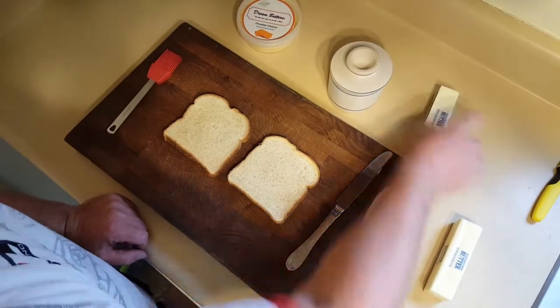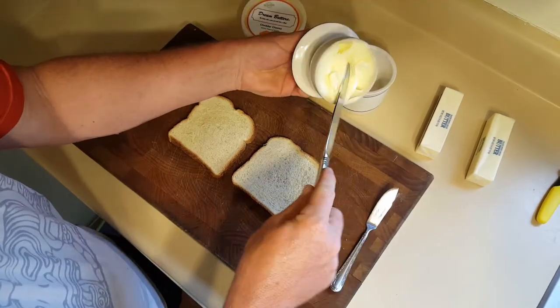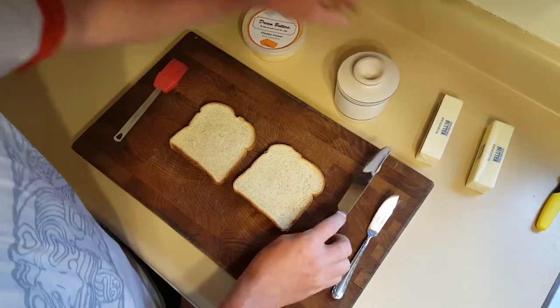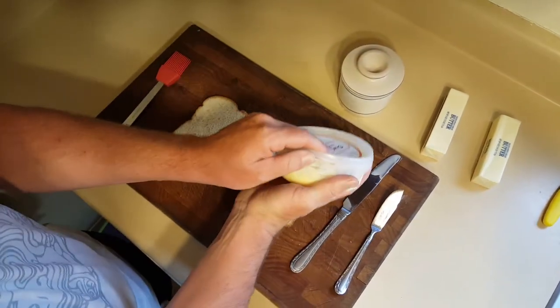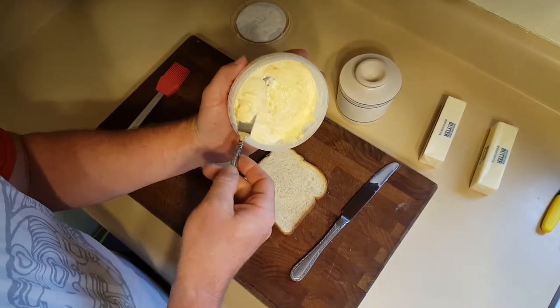So that is step one — not frozen, not cold, but nice, pliable, soft room temperature. Be sure that your butter is nice and soft, pliable, at about 65 to 70 degrees.